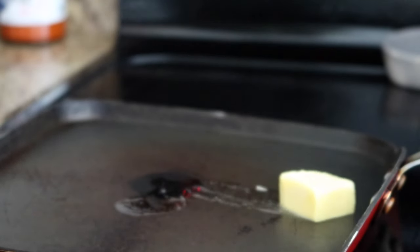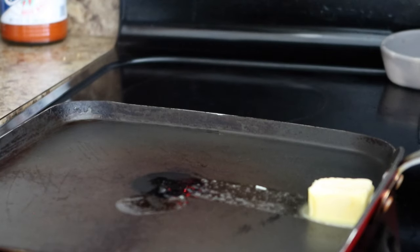I put about a tablespoon or two of unsalted butter in the pan — I just grabbed this at Walmart yesterday. I have a stovetop grill but this is just more convenient for me right now, so I'm going to set that on there while I finish making the rest of the mixture. I love that Kerrygold butter.